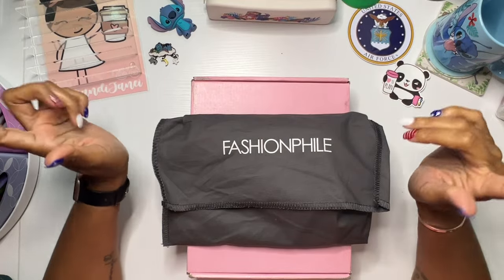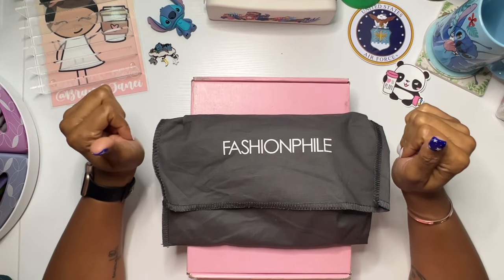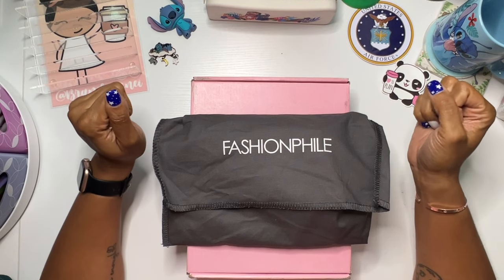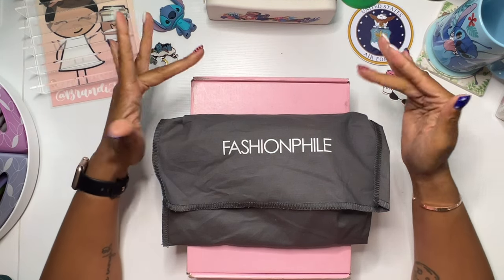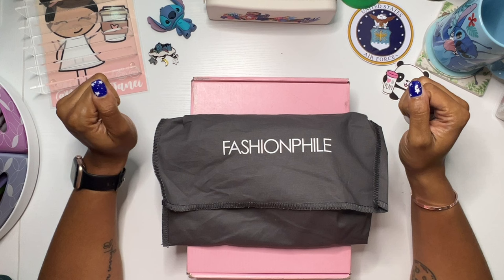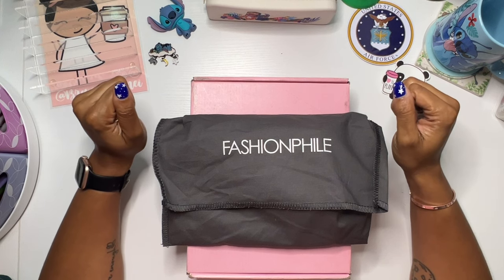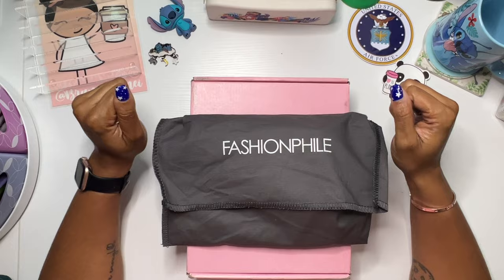Hello everyone, it's Brandi Janae. Thank you so much for tuning in to my channel today. I am going to interrupt our regularly scheduled planner video to do an unboxing and a new setup. So if you're interested in seeing this, please be sure to stay tuned.